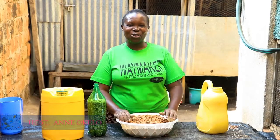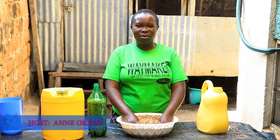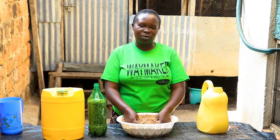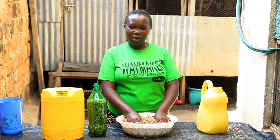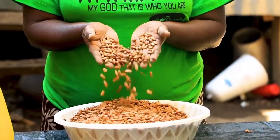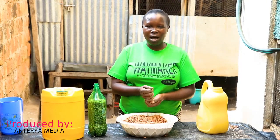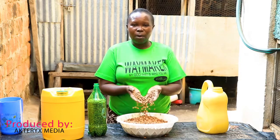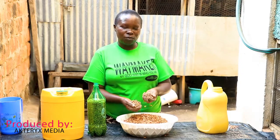Welcome back to Sustainable Innovation YouTube channel where we've been talking about sustainable energy efficiency, sustainable farming practices, and water conservation. Today our topic is going to be on post-harvest handling of beans. I'm going to take you through a very simple innovation on how we can effectively store our beans for planting and for good food consumption.